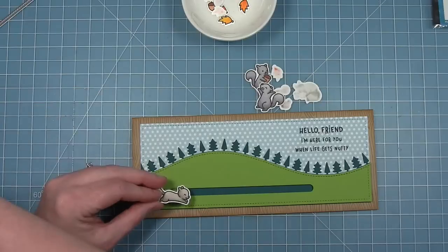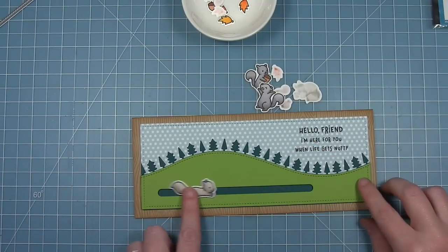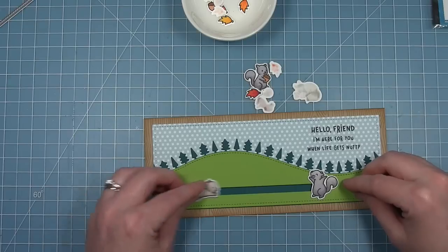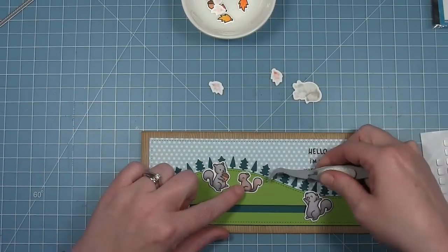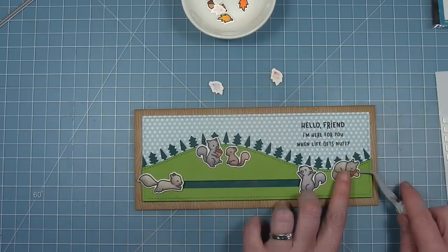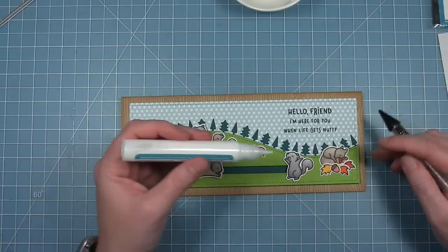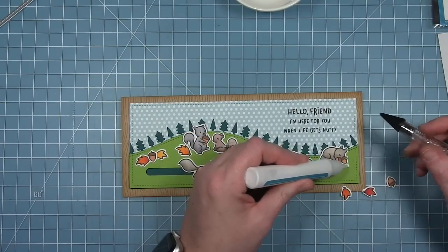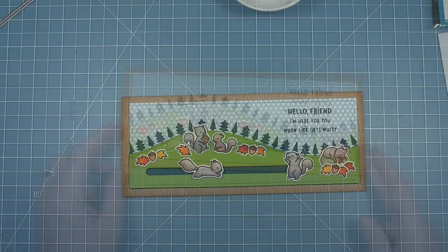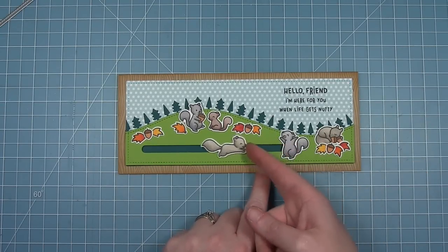This little running squirrel is going to be the one that slides across my card — he's running across to his friend on the other side. Here's his little friend at the other end of the path, the yay squirrel. I'm finishing off by adding the other little squirrels — the one holding the acorn, the little baby squirrel, and the sleeping one, which is just too cute. I colored some leaves and acorns and I'm scattering those around to fill up the space and give it a fall look, picking those little pieces up with my embellishment wand.